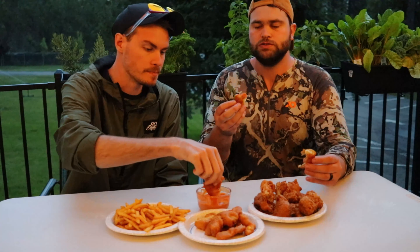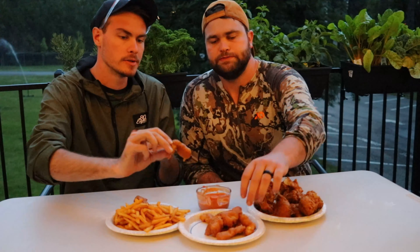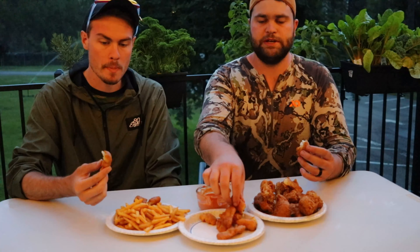We are done — we have our bass, our bluegill, our fries, and our sauce. My guess is I'll like the bluegill more, so we should try the bass first. Let's try it without any sauce. That's pretty good — that batter turned out really good, maybe the bass will win. Holy cow, it is extremely tasty. But the bass is a little bit softer and I generally like it a little crunchier, so let's see what the bluegill tastes like. The bass was very tender.